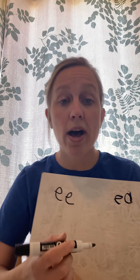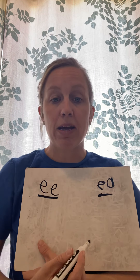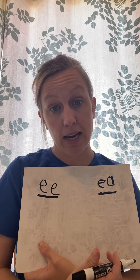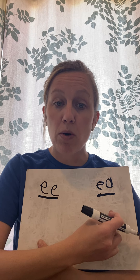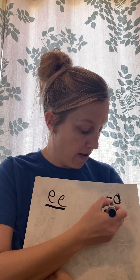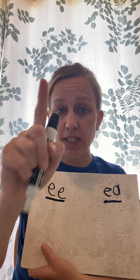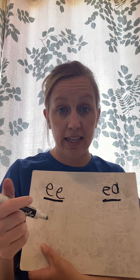All right, first graders, we're going to continue on with our vowel digraphs E-E and E-A. Remember, a digraph is two letters coming together to make one sound. These two letters come together to make one sound, and both of these digraphs make the same sound. We know they are vowel digraphs because both of the letters that come together are vowel sounds. When two vowels go a-walkin', the first one does the talkin', and it says its name. So we know that they both make that long E sound.